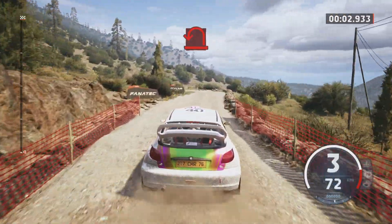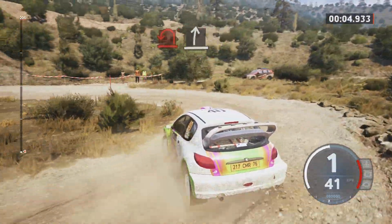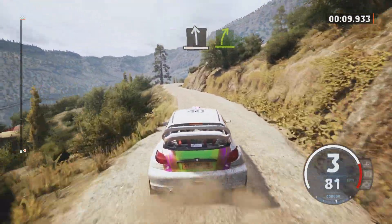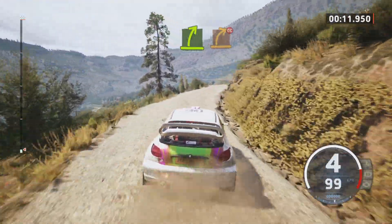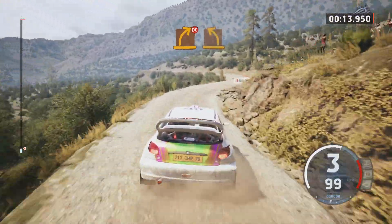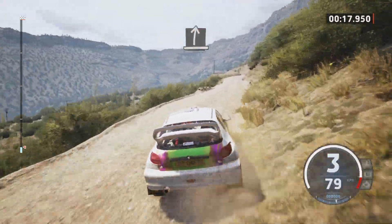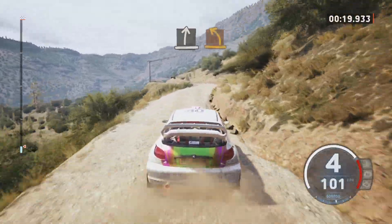Airbit left and slight right. Slight left and easy right. Medium right, don't cut, and medium left. Slight right and medium left, hard right.